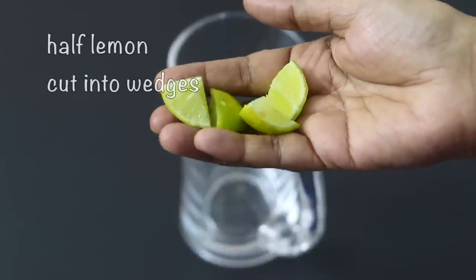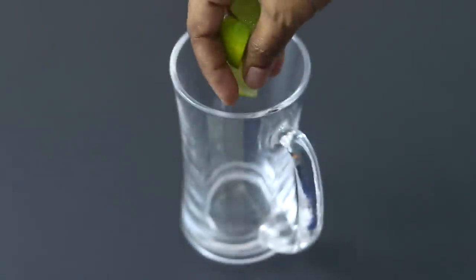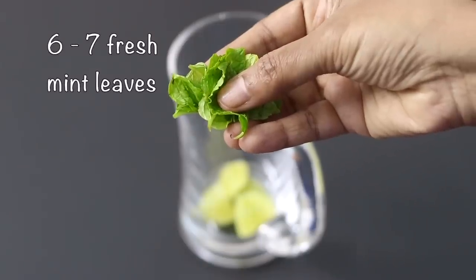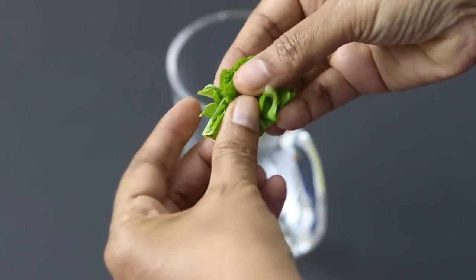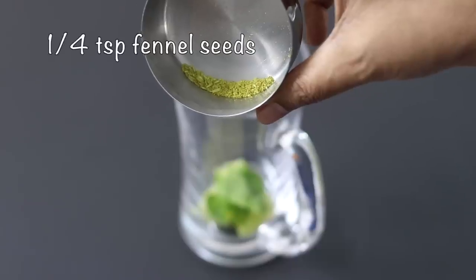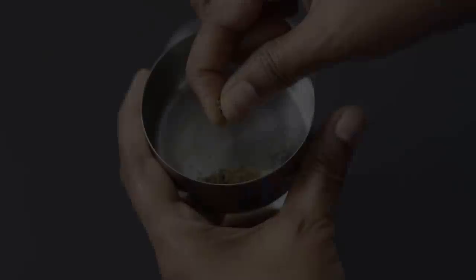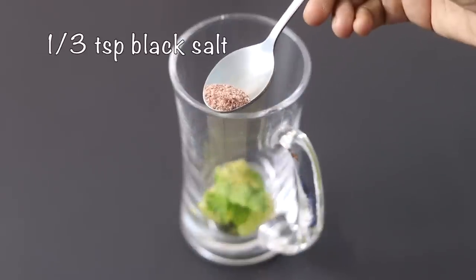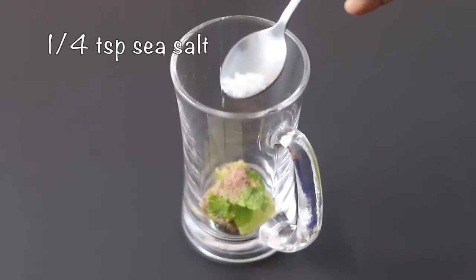To make the virgin mojito, I'm using half a lemon which I have cut into wedges. I'm adding the lemon wedges into the serving glass. Into this I'm adding in six to seven fresh mint leaves, roughly tearing them and adding in. One fourth teaspoon freshly ground saunf, also known as fennel seeds. A pinch of freshly ground black pepper powder. One third teaspoon kala namak, also known as black salt.